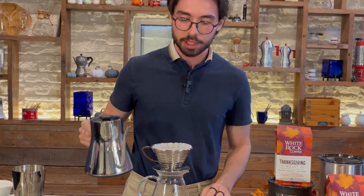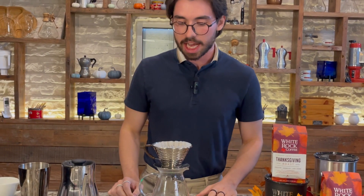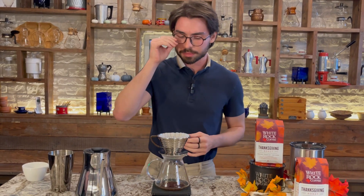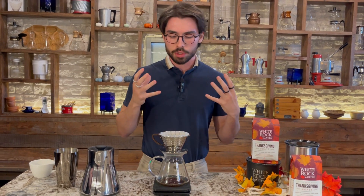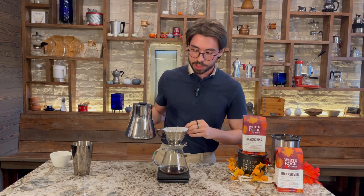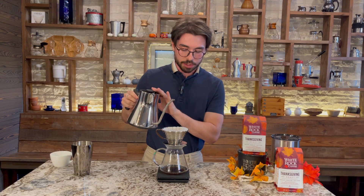We're going to let that bloom for about 50 seconds. The blooming stage is going to be really important for this coffee because as a medium roast, it's going to have a little bit more CO2 in the coffee than you might be used to. So we need to make sure to bloom it for a good amount of time, especially if you're getting this coffee very fresh within the next few weeks. You want to make sure that you get rid of a lot of that CO2 upfront — it's going to provide fewer problems for your brew and you'll have less of a bitter taste overall.